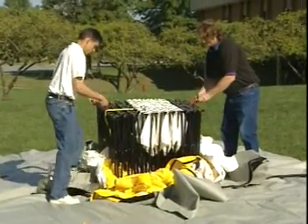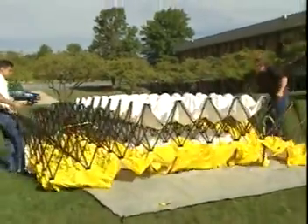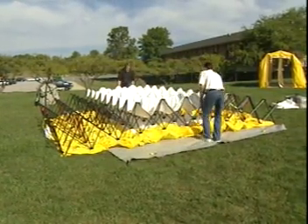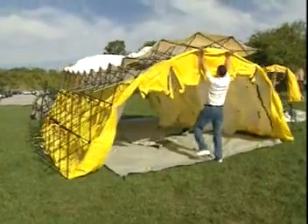Now they are grabbing the setup handles, which are the two red handles on the side of the shelter, and stepping backwards quickly and moving the shelter apart and stretching out the frame. Now they're going to move to either end of the shelter and put the frame section in the middle over their heads.